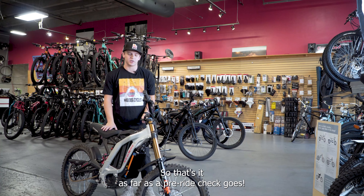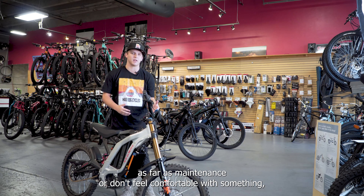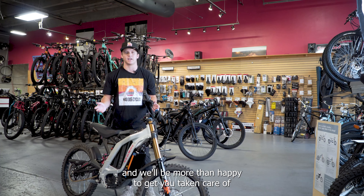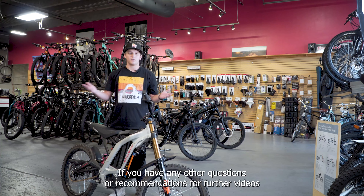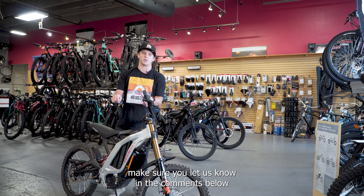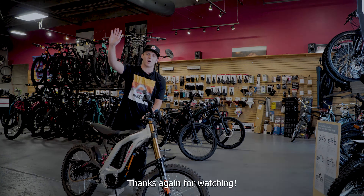That's it as far as a pre-ride check goes. If you have any other questions on the bike as far as maintenance, or don't feel comfortable with something, make sure you're bringing it by the shop or let our staff know and we'll be more than happy to get you taken care of to make sure you're safe on the trail and having the most fun possible. If you have any other questions or recommendations for further videos, let us know in the comments below and we'll do our best to get to them in future videos. Thanks again for watching.